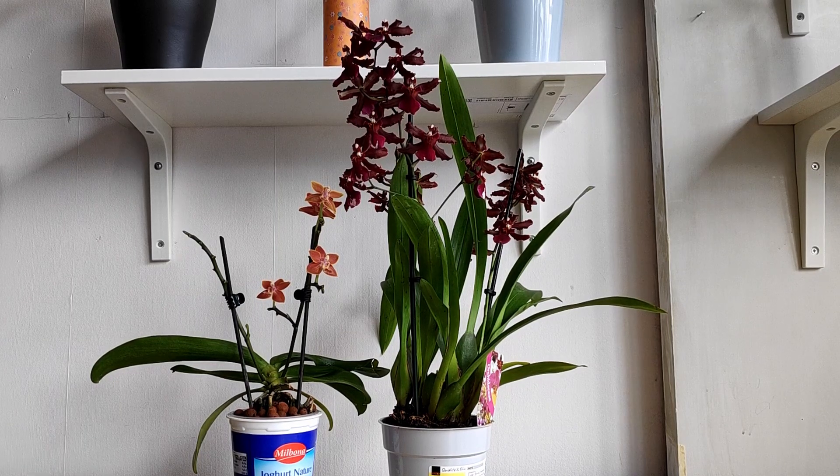Knowing some more terminology can also help us describe problems and peculiarities to our fellow growers. For example, instead of saying there's this spot here on this sticky-outy thingy and I don't know if it's a mealybug or not, you could more precisely state that there's a spot on the column of the flower, and I'm not sure whether it's a mealybug or not. It makes life a little bit clearer and easier for everyone involved.